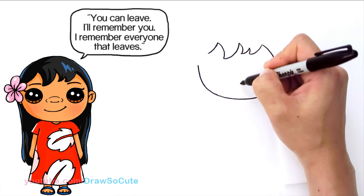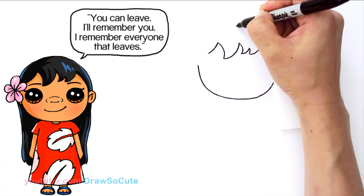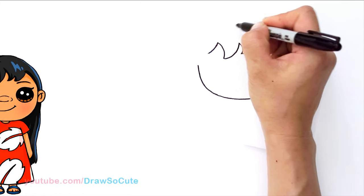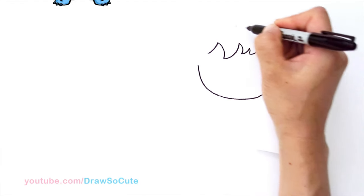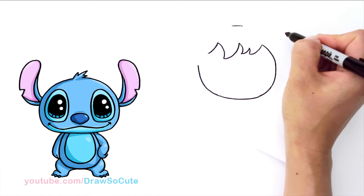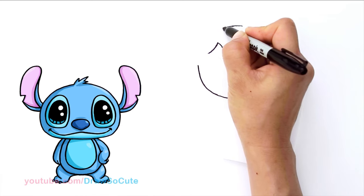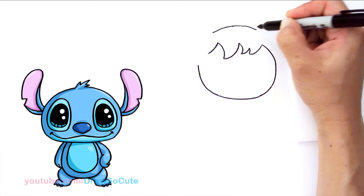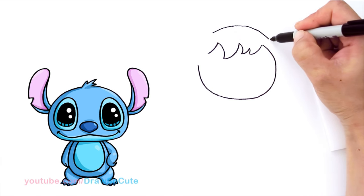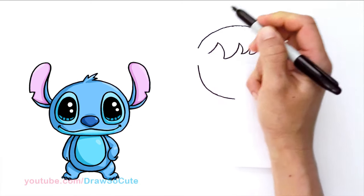From there I'm going to go straight up about the center, say about right here, give myself a point, and start to draw the top of her head. I'm not going to draw one big curve — we're going to break it up to make it a little more interesting. So maybe a small curve right there in the center, kind of slanted down a little bit, and another slant, just so it's not one big round head.